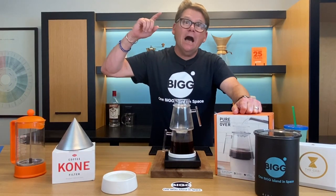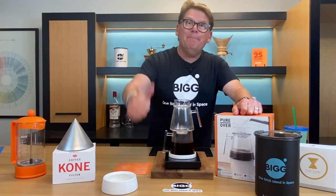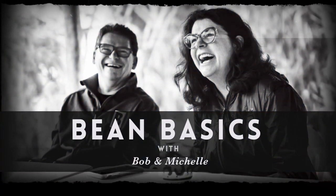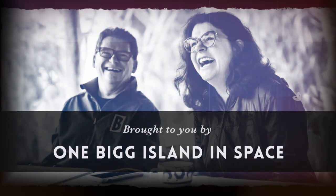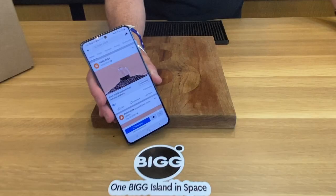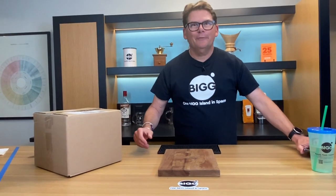Hey listen, today we're reviewing a new product, the Pure Over, here on Bean Basics. Welcome to Bean Basics with Bob and Michelle, welcome to Sunny Saugatuck, and welcome to the Obis Lab.